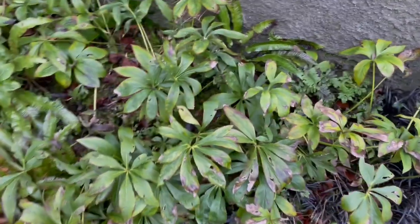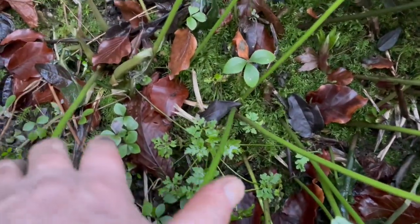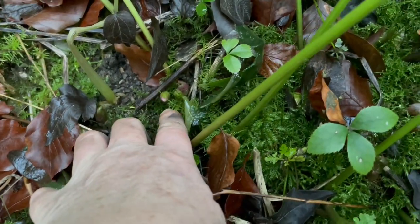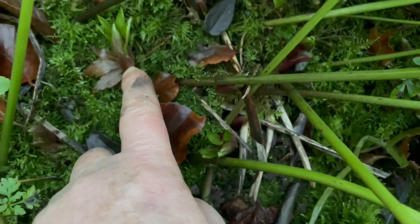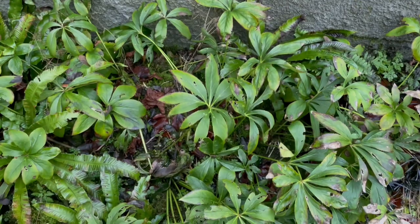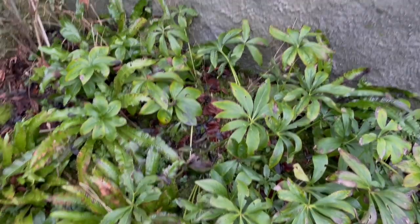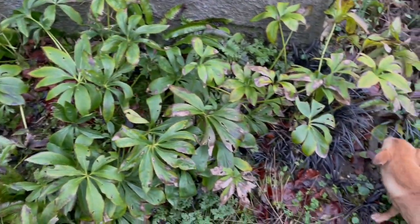What I have to do is trim back all the leaves, and down here the flowers will start coming up. You can just see some buds right there, and more of them here. So I'm going to prune back the canopy of leaves to expose the blooms to the light — that's what I'm going to do with this bed right now: expose the hellebore blooms.